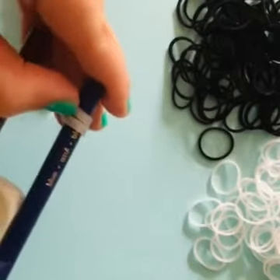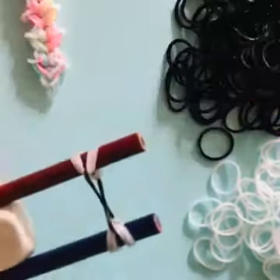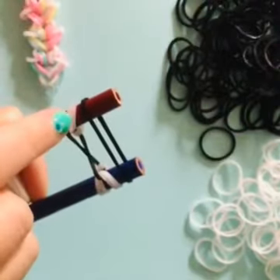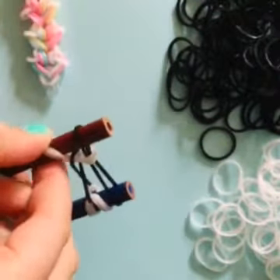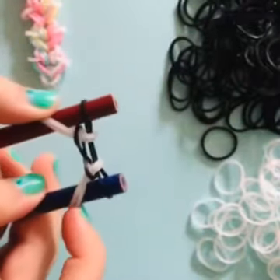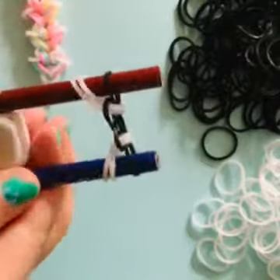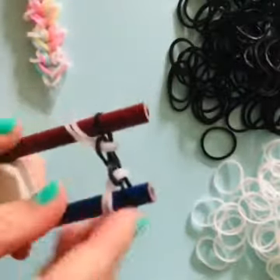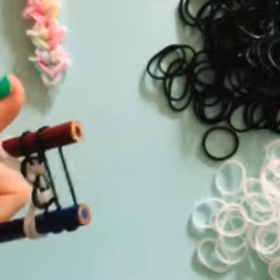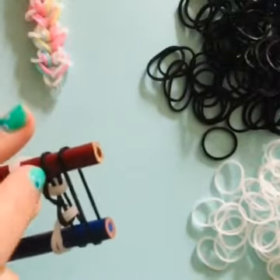If you want you can separate them if it's going to be easier for you — I'm going to do that so you guys can see properly. Next we are going to be taking a black band, put it on just like this, take your top two bands and pull them up so it looks like this. Do that on both sides, and then we are going to take another black.